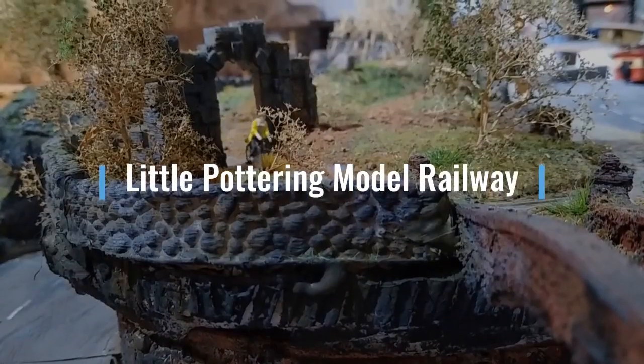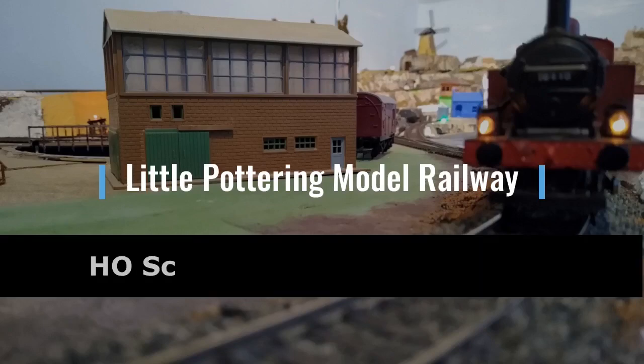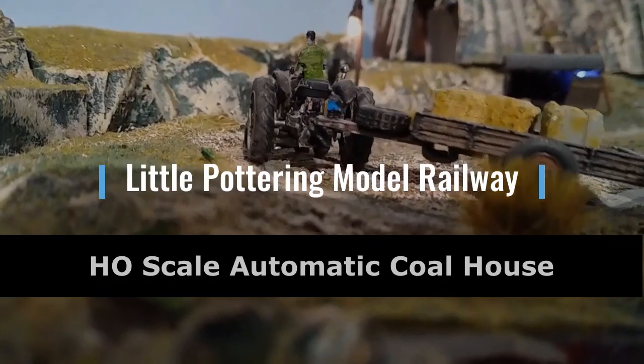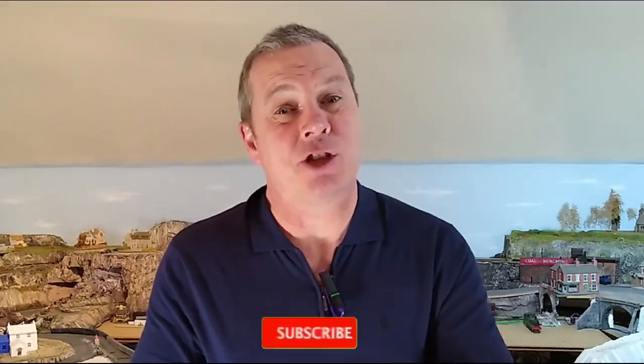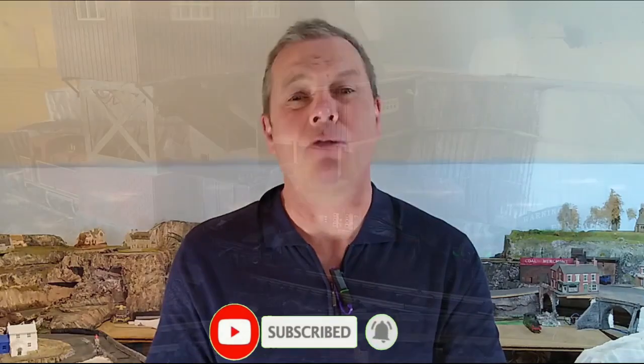This time on Little Pottering Model Railway, I'm gonna show you my HO scale automatic Arduino controlled coal house. Before we get started, please click the subscribe button and share this video with your friends. It does help to support the channel and it's totally free.